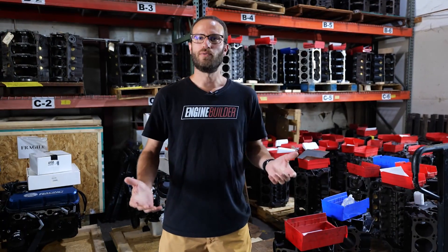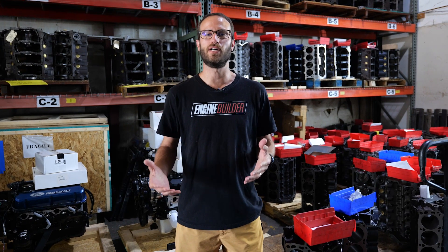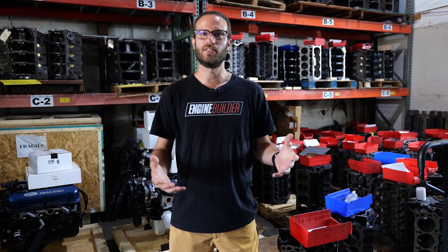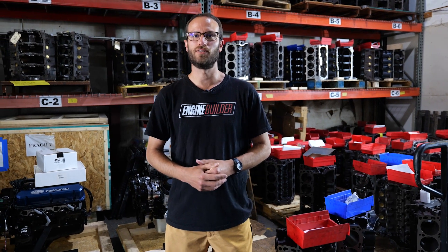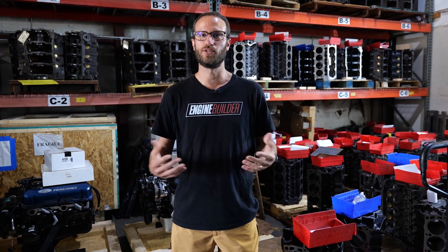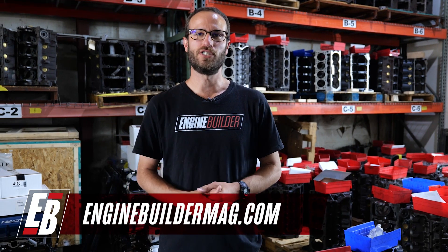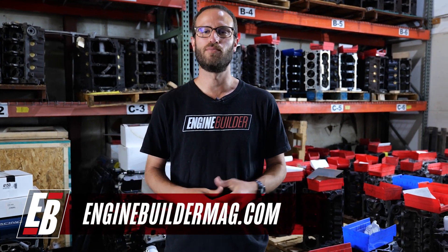Alright guys, we want to thank Doug and Corey for showcasing a little bit of the R&D that goes into product development on the cylinder heads they're doing for competition-level, high-horsepower applications. Make sure you're checking everything going on here at Prestige Motorsports — they do a lot of cool stuff. And of course, make sure you're checking out enginebuildermag.com for more engine content. We'll see you guys next time.